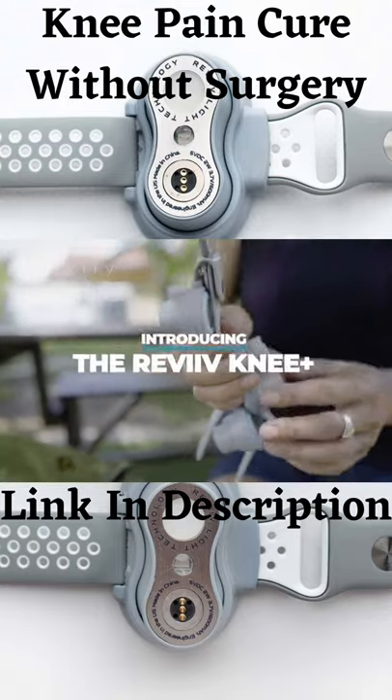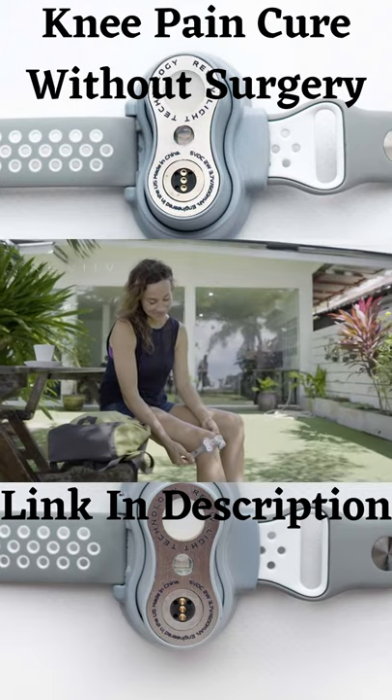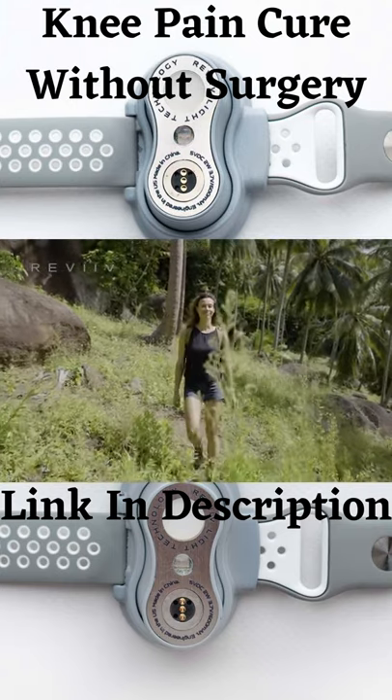Using the Revive Knee Plus, the world's first knee-specific light therapy device designed to help dial back the clock on your knees and put the spring back in your step.